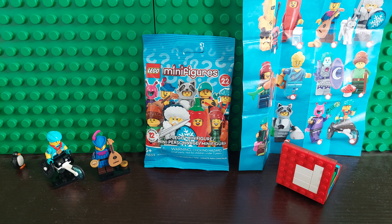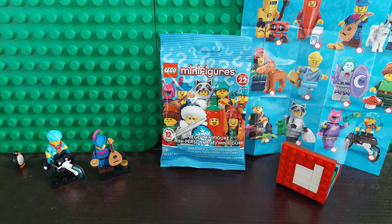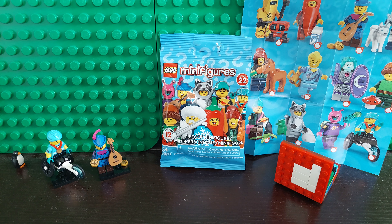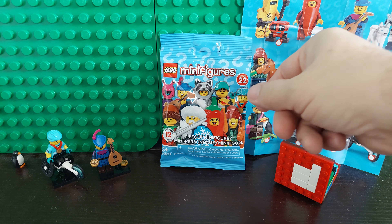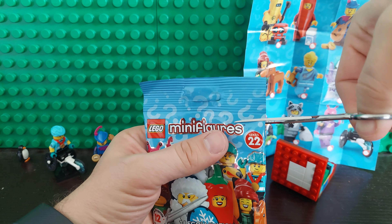LEGO Fan, which one do you think this is? He thinks it's the ice skater, I think it's the alien. Well, I do think it's the ice skater, and the reason is using the feel guide you can feel for this trophy right here — it's the only one with a trophy. So we did feel that one in here. Let's go ahead and cut this open and see if I'm right or if LEGO Fan is right.